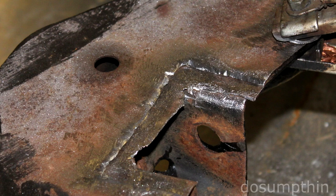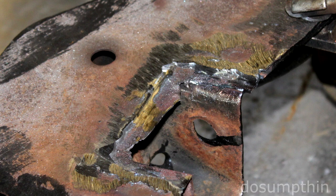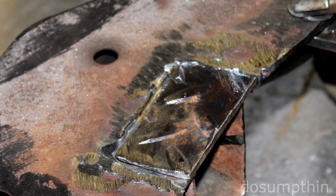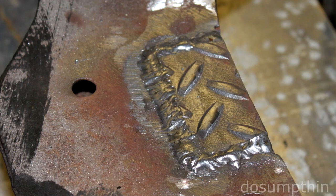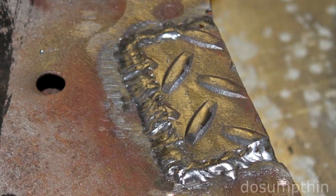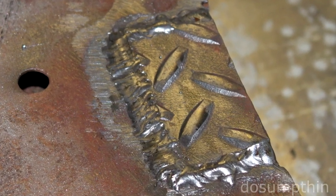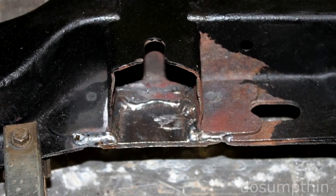I decided to cut out the other layer altogether and weld in a solid patch of 1⅛ inch diamond plate. First I welded the two layers together. Second I ground down my welds. Third I test fit the patch and did additional grinding for a good fit. Finally I welded on the patch and cleaned up the area to inspect the welds. I also welded from the other side to ensure all segments were connected.